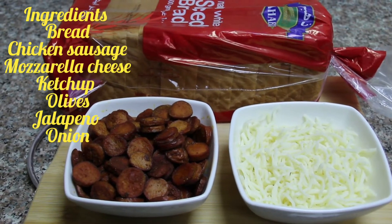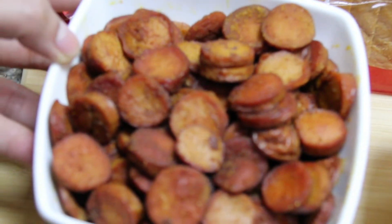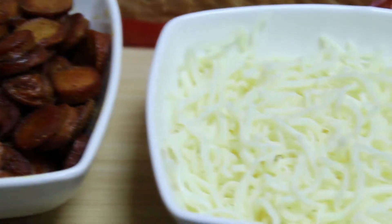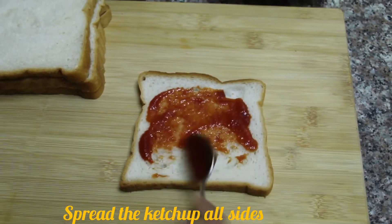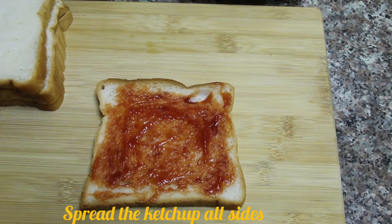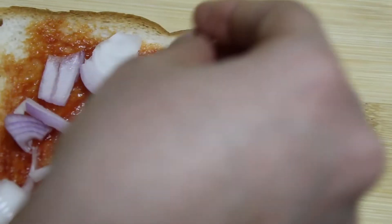The ingredients are bread and chicken sausage. I want to mix them together and fry them a little. Then add mozzarella cheese. I also want to add ketchup, spreading it on the bread, then add pizza sauce, black olives, and olive oil.